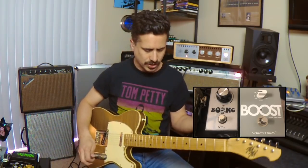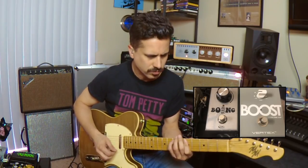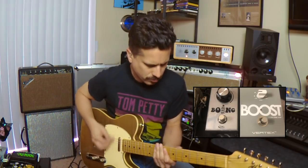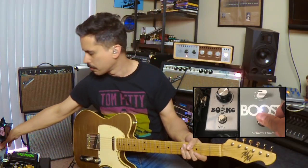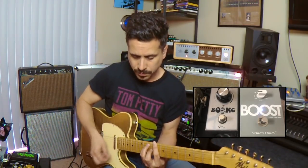Here's the sort of basic tone — just straight up clean as I can get it, maybe a little bit of gristle on the top end. When I kick in the boost, one of the things I like to do is always try to match the tone from the pedal on and the pedal off. Not much difference — that always tells me I have a good product.